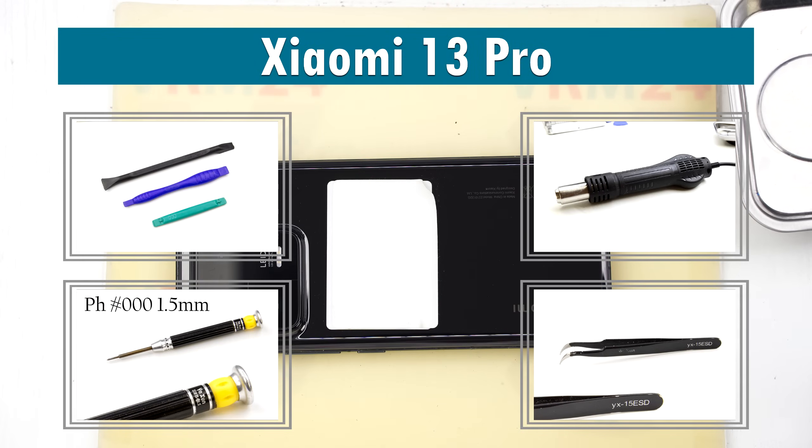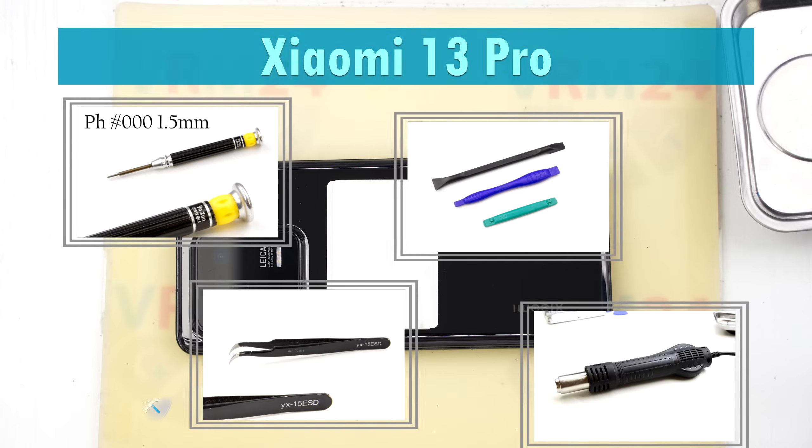Hello guys, you are on vrm24.com and today we are going to assemble the Xiaomi 13 Pro.